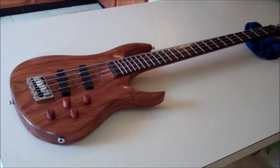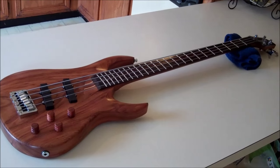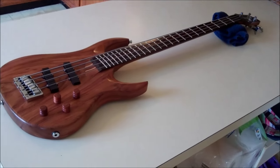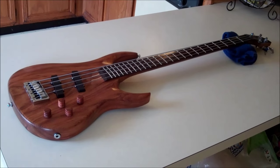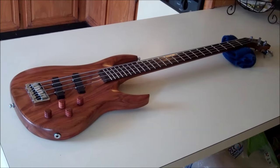Hello YouTube, today I'm going to show you how to install Lumenle Glow Side Dots on any guitar that has existing dots.